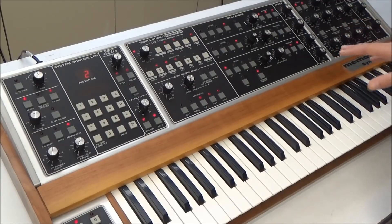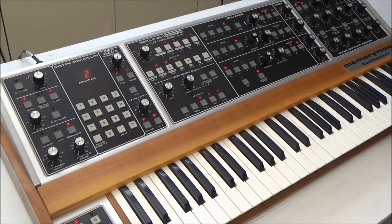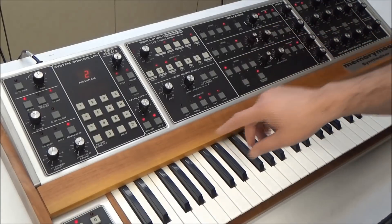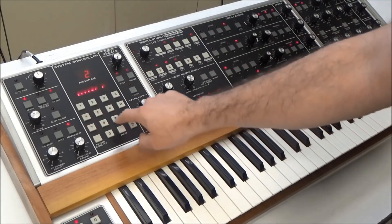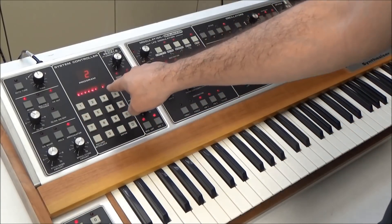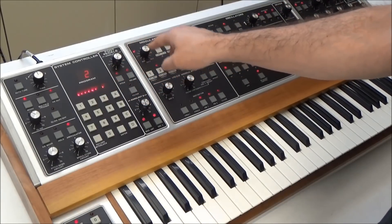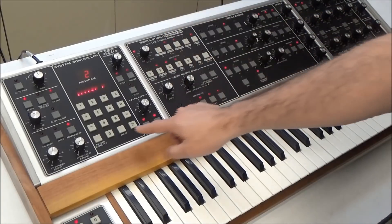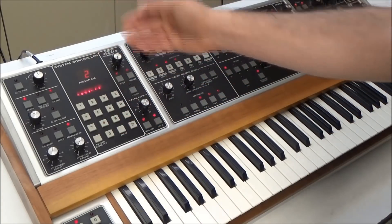On the OB8, you use your Page 2 menu. And on the Memory Moog, you do it by entering some top secret service codes — so this part is just between you and me. We make sure all the voices are enabled by hitting C, 4, and then Enter. So it says defeat, and here we could enter the number of a voice that we wanted to disable. But in this case, we want to make sure that all the voices are enabled. So we hit Enter again, and it says enabled, meaning all voices are enabled.